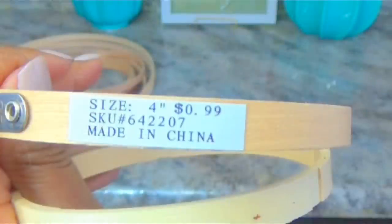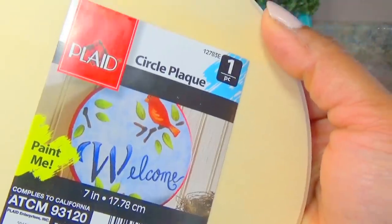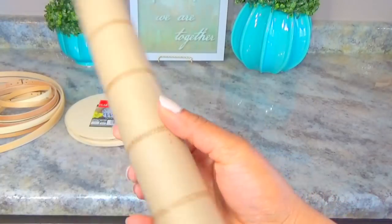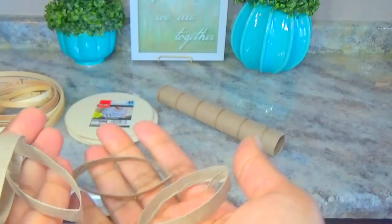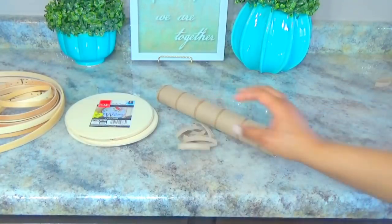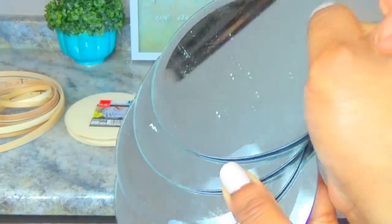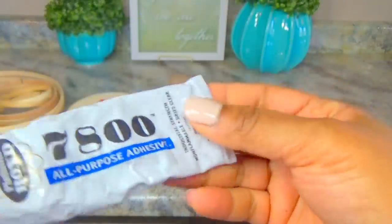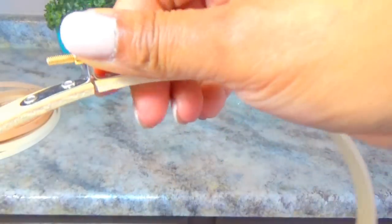Next I'm using these plaques from Walmart — I believe they were 98 cents per plaque. I hauled them a while back and thought I had four, but I only had three, so I'll use three. I'm also using a paper towel roll cut into quarter-inch strips, which I pre-cut for the sake of video length. I'm also using Dollar Tree round circle mirrors, platinum bond 7800 glue, scissors, and a pencil for marking.